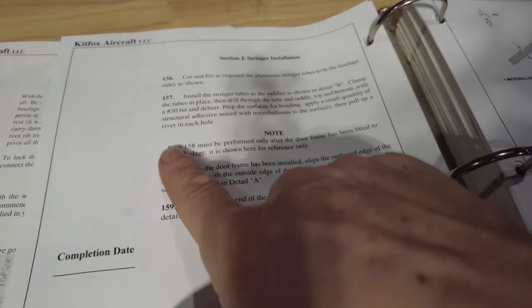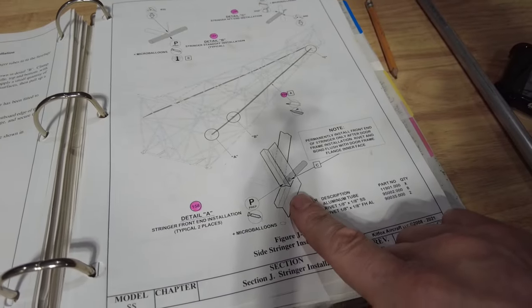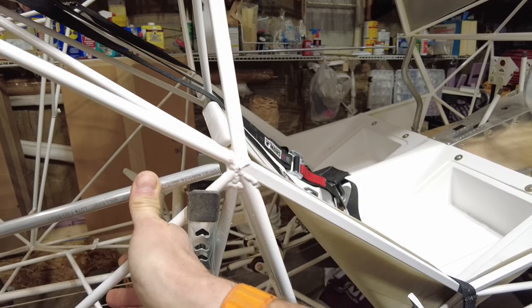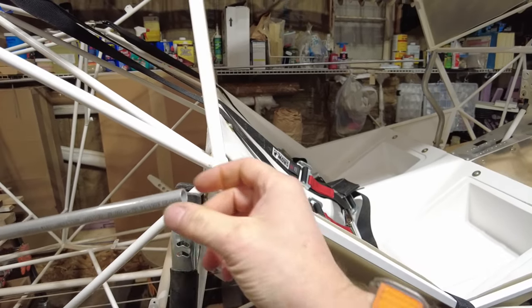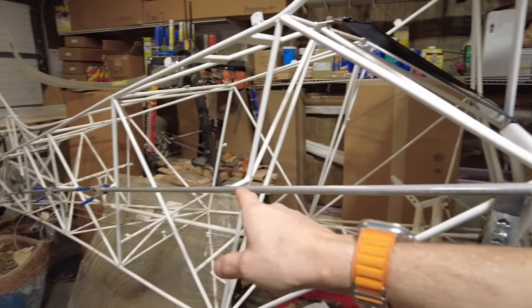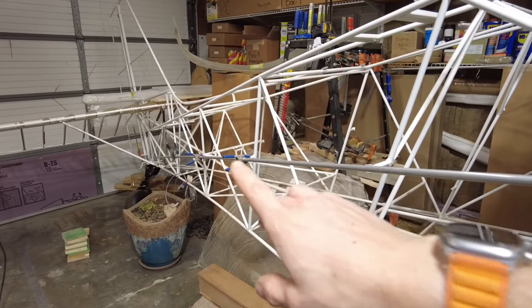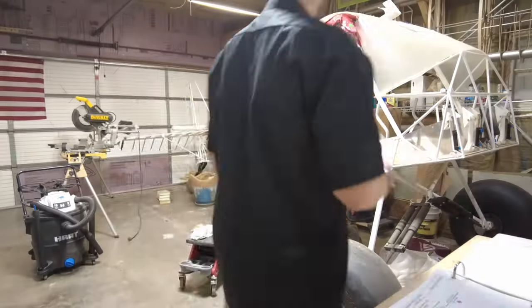I may be saved by the bell — I just looked at step 158, which says it must be performed only after the door frame has been fitted to the fuselage. That is right here where my piece is short. So I'm not supposed to install that end until I'm putting the door frame on. I'll leave it as is, let it stick out naturally, epoxy and rivet all the other points in place, and leave this one until the end. Maybe I didn't screw up after all.